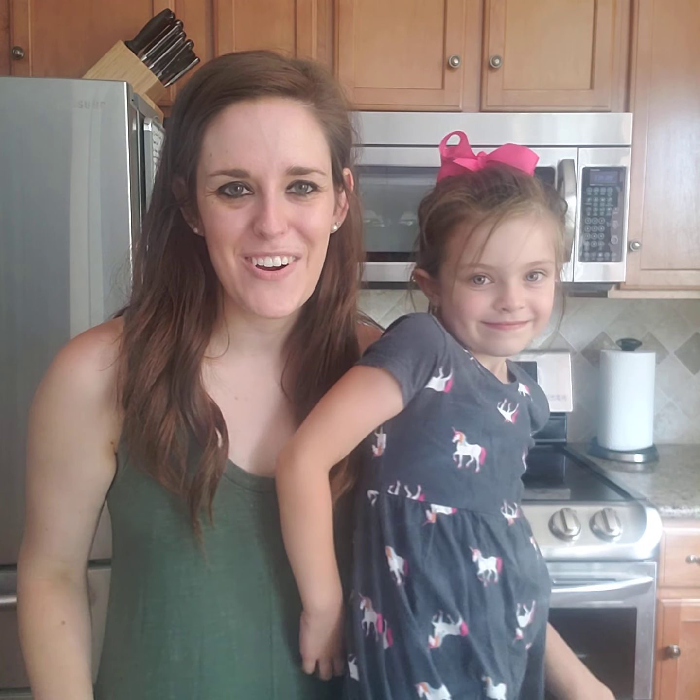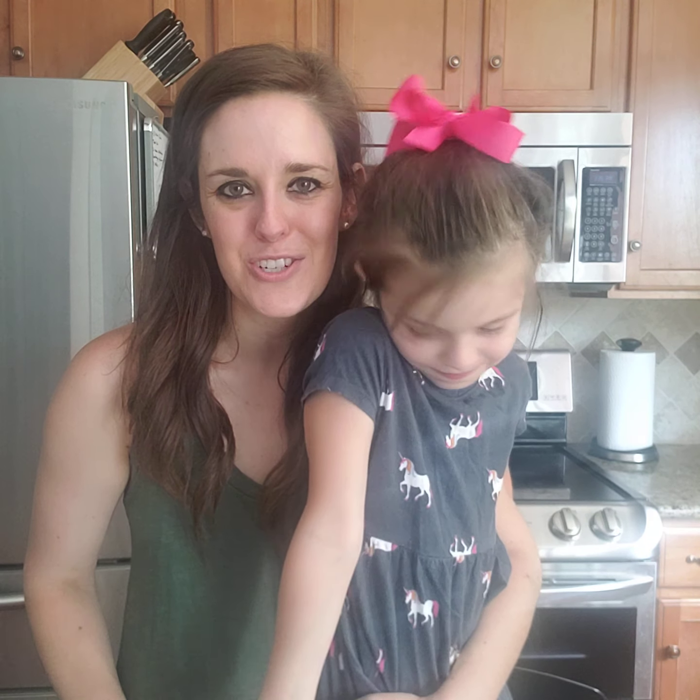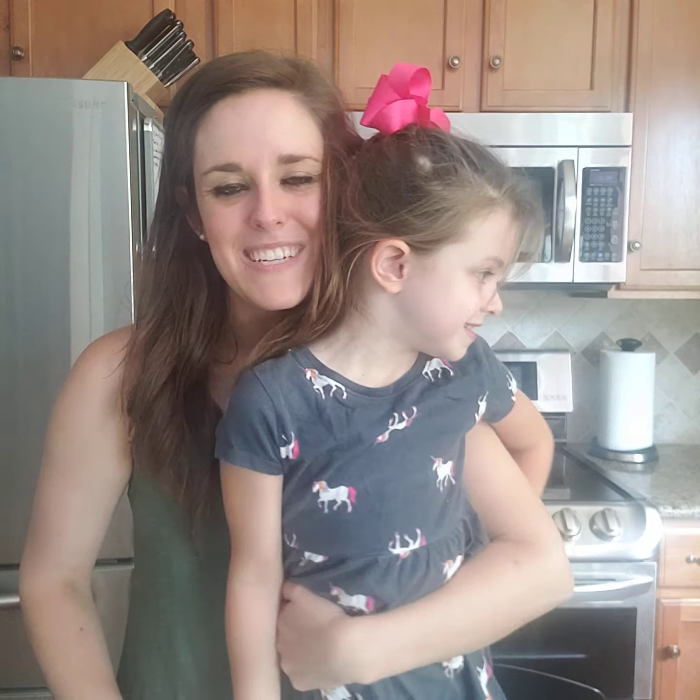Hello, everybody, and welcome to Craft Time. My name is Allie Cobb, and I'm Director of Children's Youth and Family Ministries at St. John's United Methodist Church. I have a special helper with me today, Emory, and she's going to help me out with my craft.